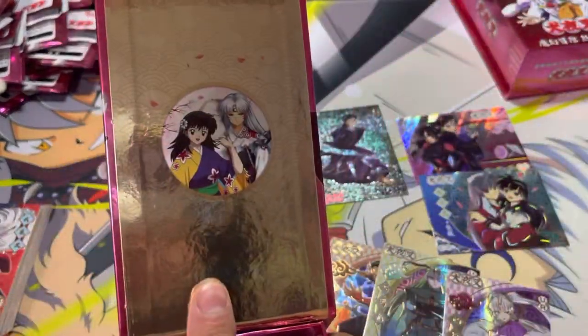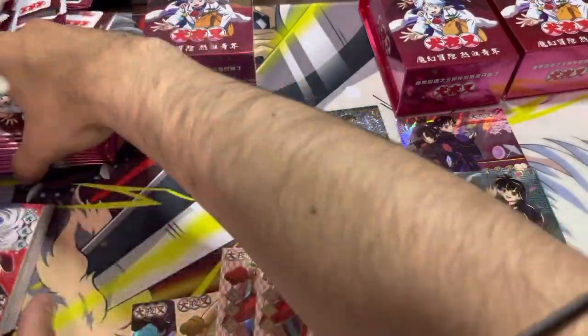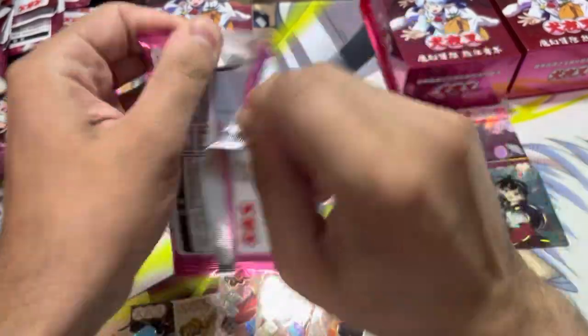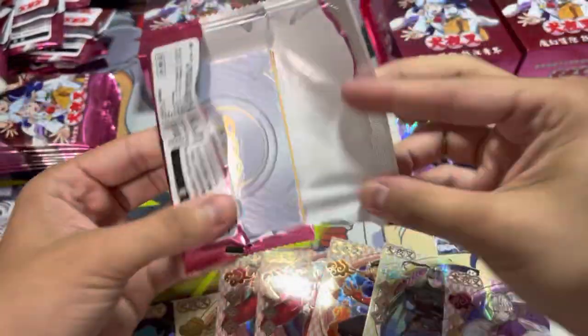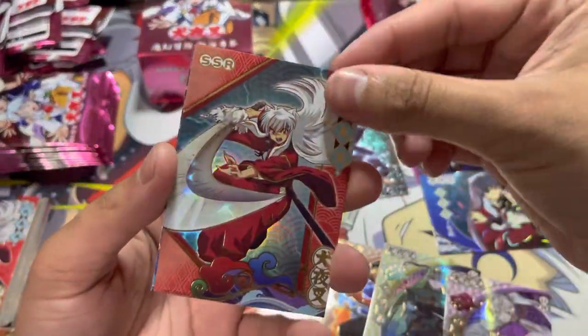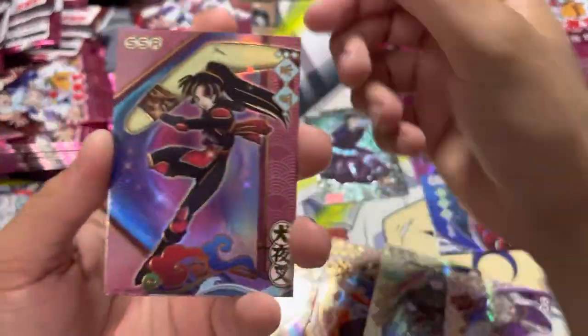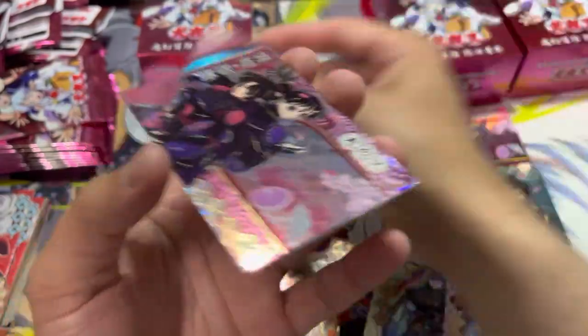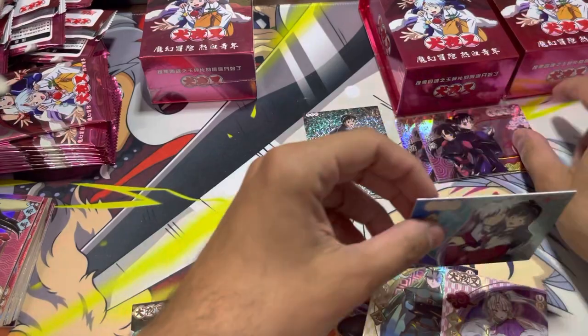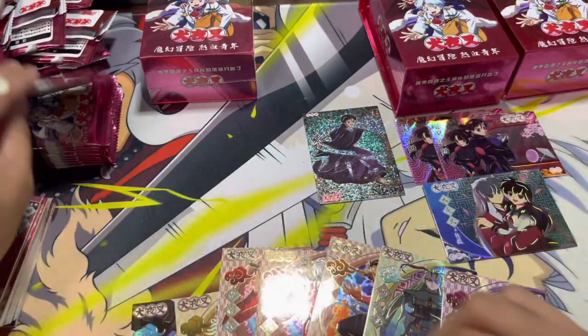The box art doesn't change — it's still Sesshoumaru and Rin. First pack of the second box. Hopefully we can get one of the rainbow ones I saw. We have Inuyasha again, another Sango, and another Sango Miroku. I'll go ahead and put that there just to show we got another one.